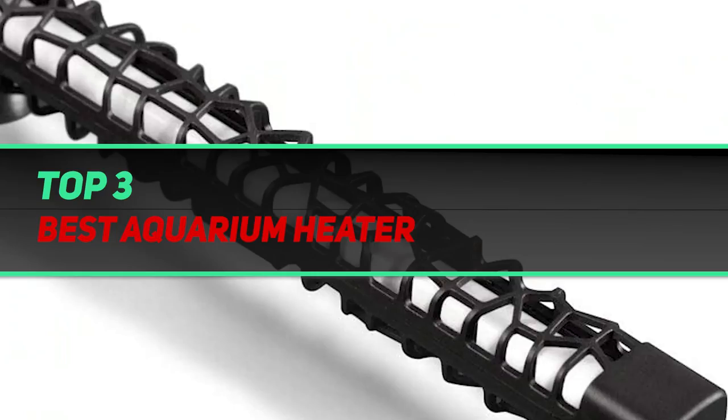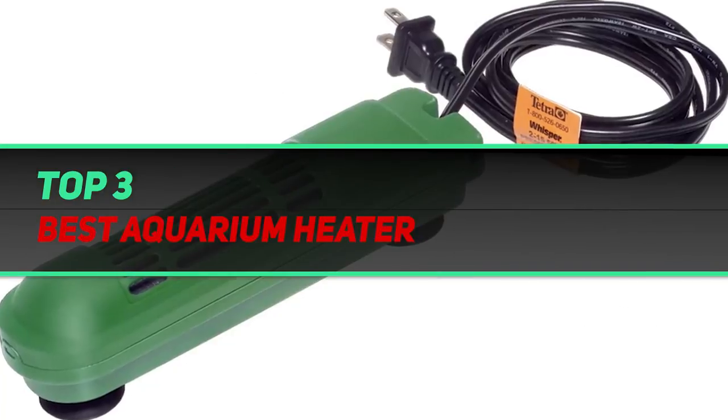Hi guys, welcome back to my channel. In today's video, we're going to check out the top 3 best aquarium heaters.